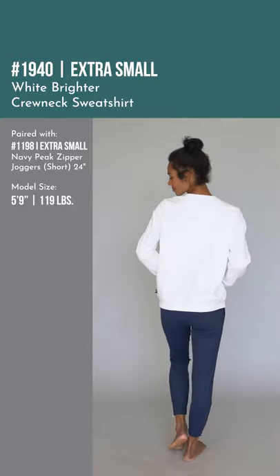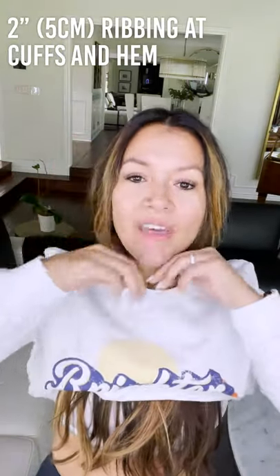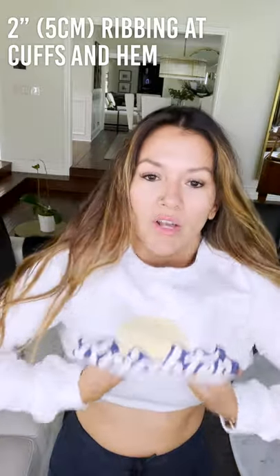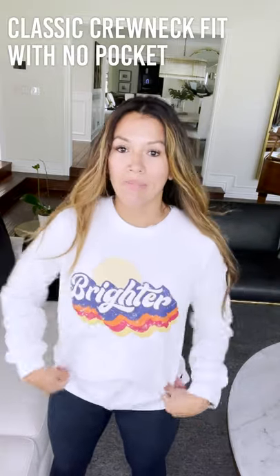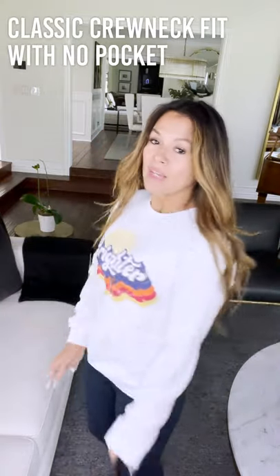This one just has a regular elastic cuff — no thumb holes. And on the bottom of the sweatshirt, it also has a nice elastic band. This one doesn't have pockets — it's just a classy, beautiful, fun crew neck sweatshirt. This one is so, so good.